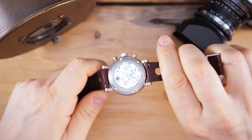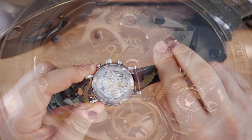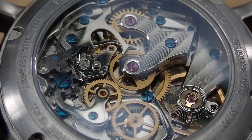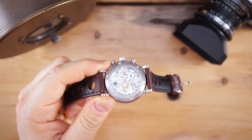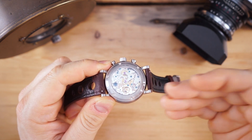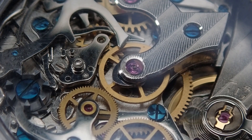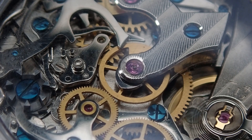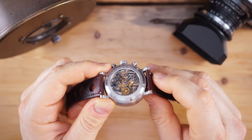You can see the ST19 from the back — there's the column wheel right there. The ST19 is based on an old Venus movement that was basically replicated by Seagull, and this is the product of that replication. It's a good-looking movement; yes, it is machine finished. Those blued steel elements are chemically treated — they are not heat-blued — however I think it looks really good.